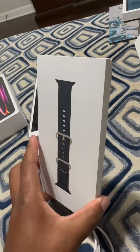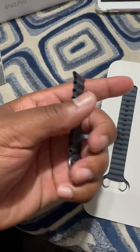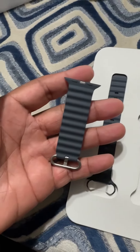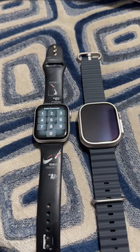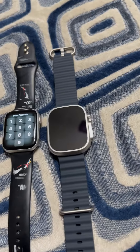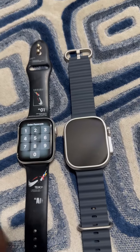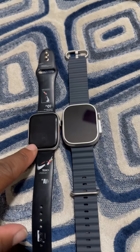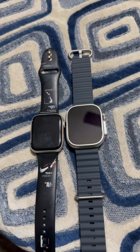Now we got to take this band out and see what it's looking like. I ended up going with the — it looks black, but they call it smoke gray. Size comparison: Apple Watch 6 to an Apple Watch Ultra. Pretty noticeable size difference on the screens. That's a 45 millimeter, that's a 49 millimeter.